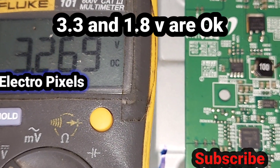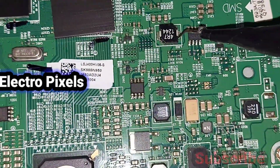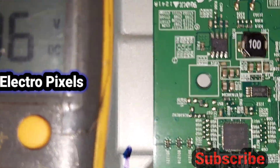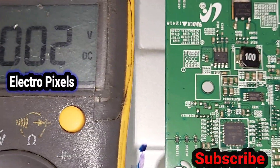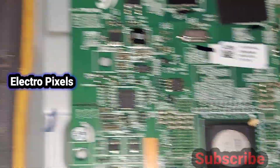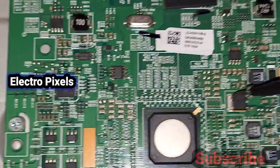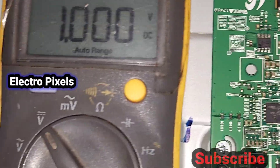The 3.3V and 1.8V voltages are okay and are present on the T-con board. The 12-volt input voltage is present in the VDD section and 1.8 volts is also confirmed.